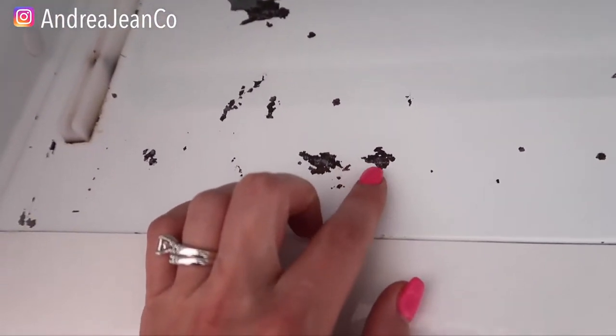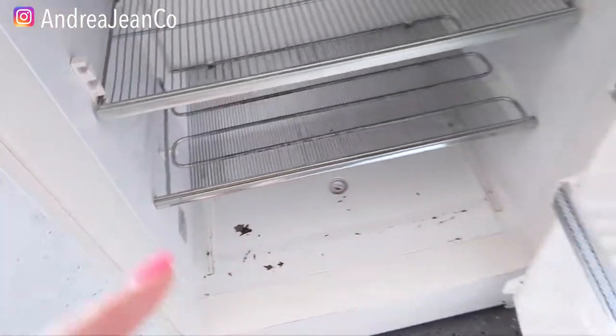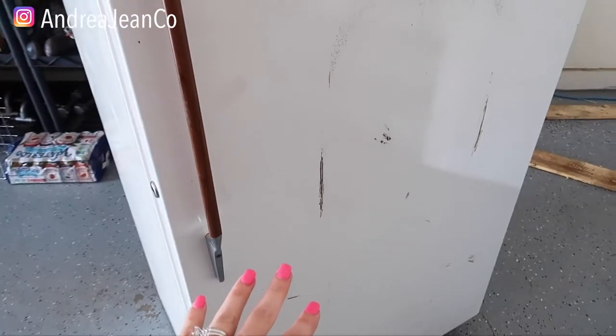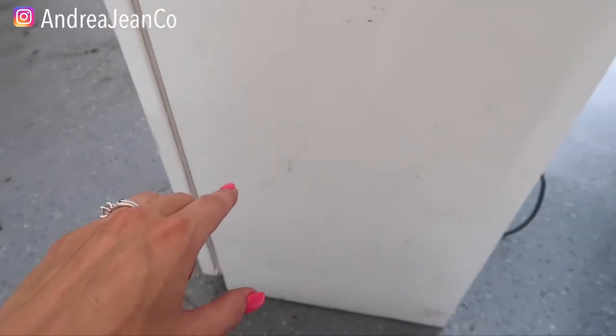This is not rust at this point — I got all the rust off — but this is chipped paint, and that's what we're going to take care of here today. Let me show you the front of the freezer. This is turned off completely. We're going to get this looking real nice.